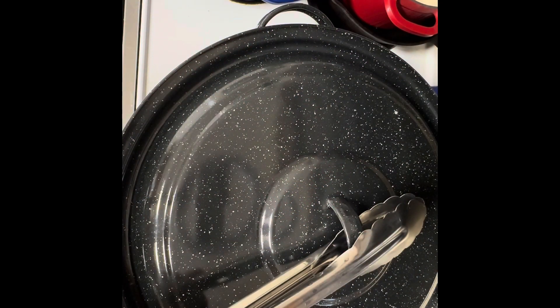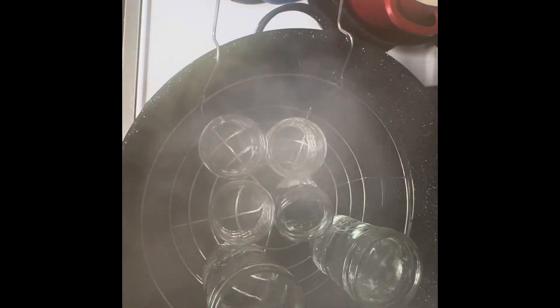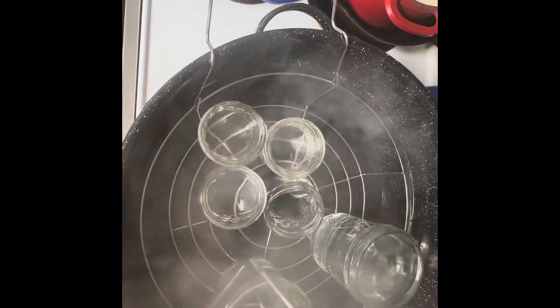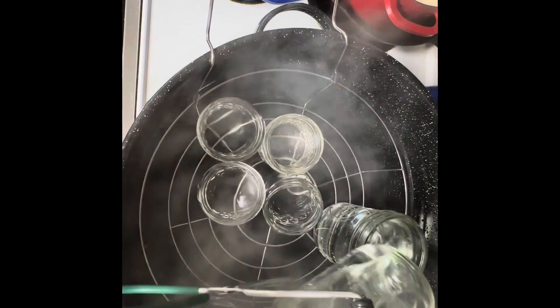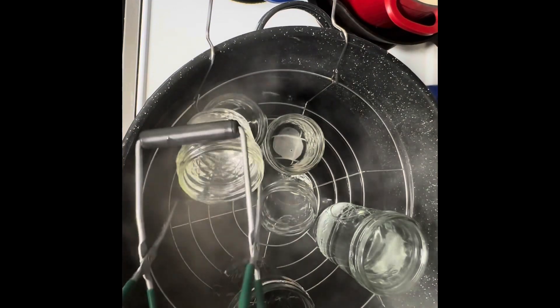The mason jars have been sterilized now for 10 minutes in boiling water that I covered them completely in. I just dump the water out from inside and leave them in the pan until we're ready to fill them with jam. And we're going to get started on making jam.